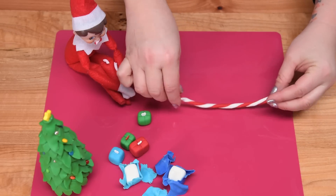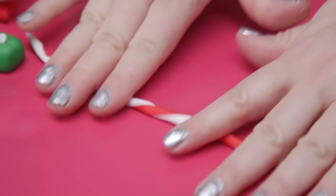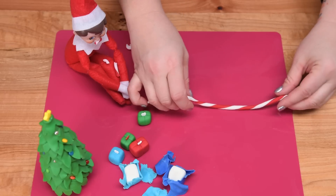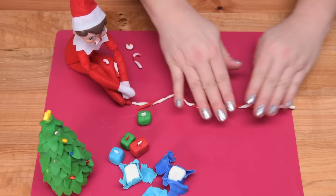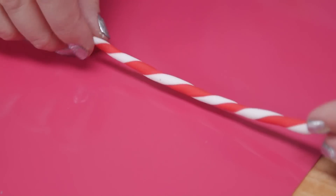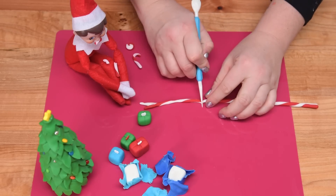Once I get that nice twist in there, I'll start to roll it again. You can use a little bit of water to help it stick together, but I found that made it really sticky and a lot harder to work with than going without the water. Once you've got a good section, trim off any excess — you can use that for scraps later.